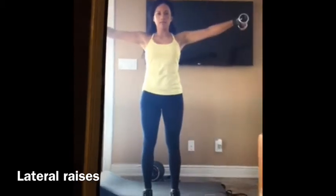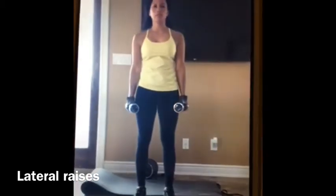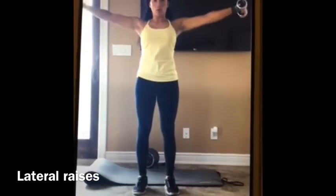Feet are going to be about shoulder width apart. You want your shoulders back and you're going to raise the weights up to the side, shoulder high, and then back down. Shoulder high in a controlled slow movement — don't rush it and don't swing the dumbbells all the way up.